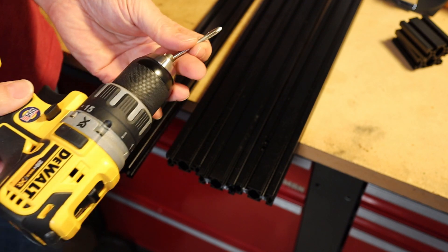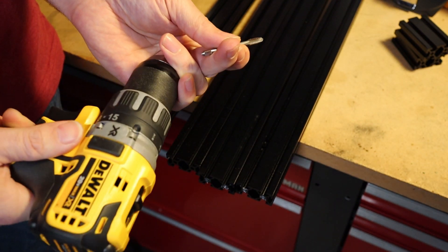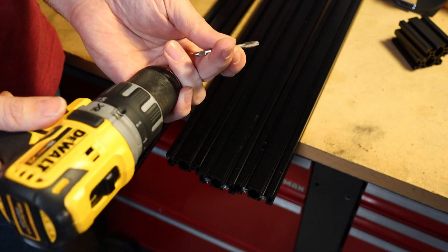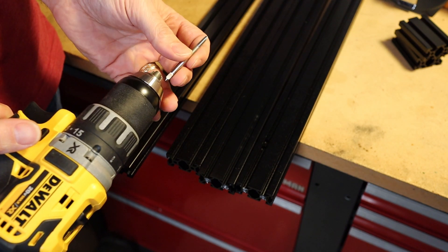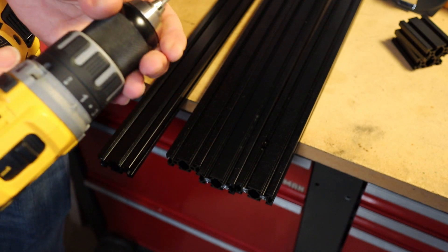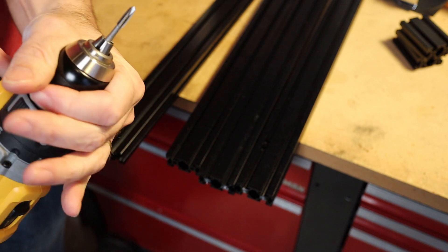When you go in and out — forward and back — it gives the opportunity to bend the drill, which could cause your tap to break. So if I feel any binding I will reverse to break the chip, but if not I'm going to just go all the way in.